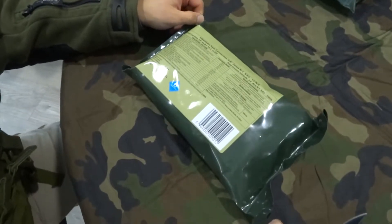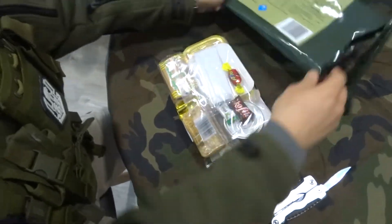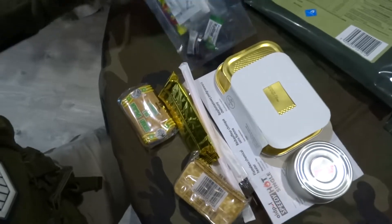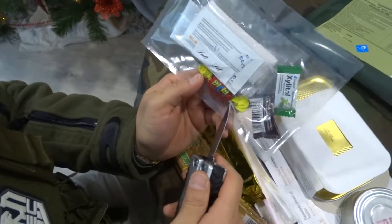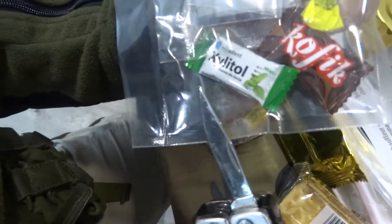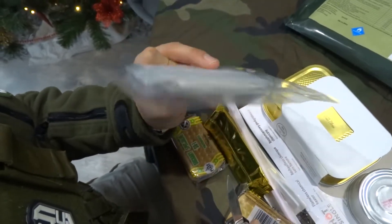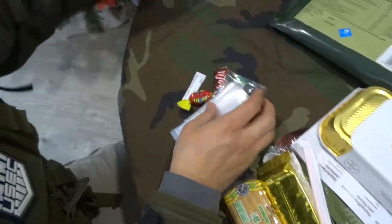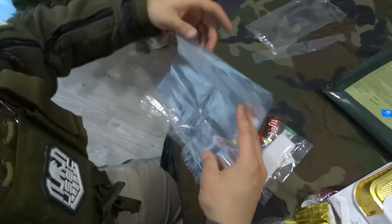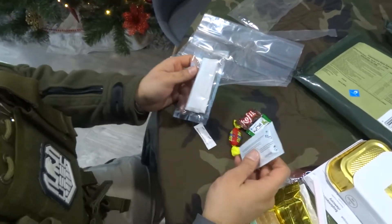We're going to open one of these rations and check what's inside. There's canned food, salt, candy, another kind of candy, a zip bag, and gum. There's also a dry napkin and a wet one, and toilet paper is included too. These bags are quite huge — the zip bag seems designed for protecting small items like your phone when it's raining, or maybe your socks.